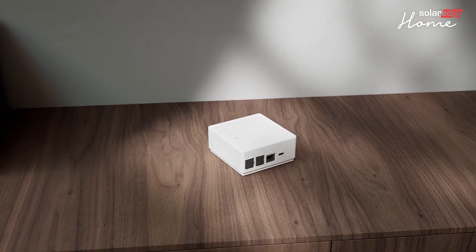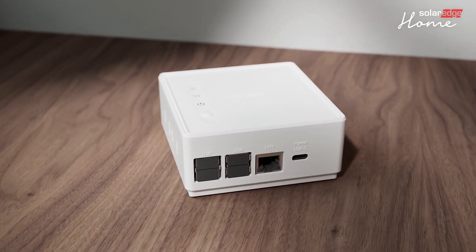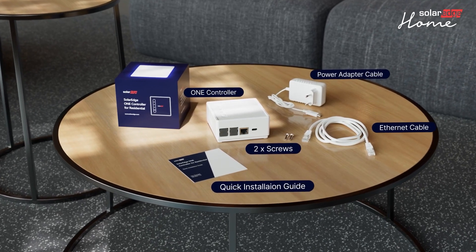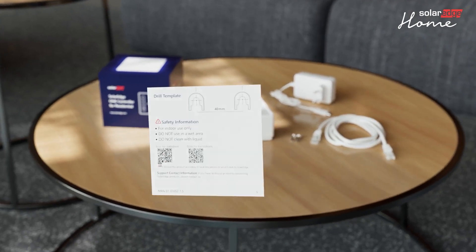In this video you will learn how to install and commission the OneController for residential sites. Let's have a look at what you'll find in the package. Note that the quick installation guide contains a drilling template.